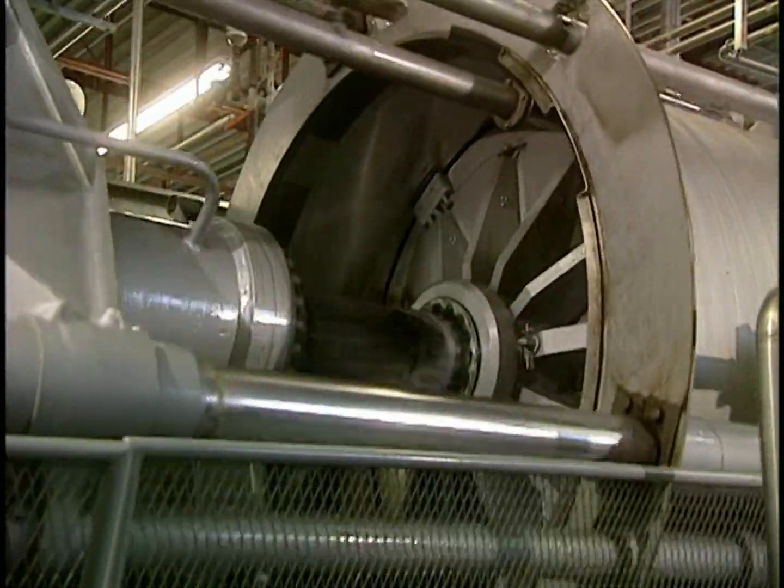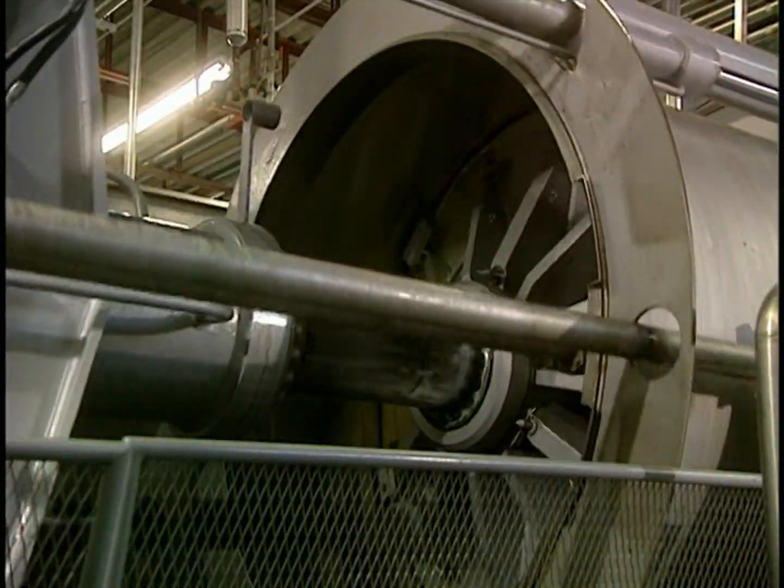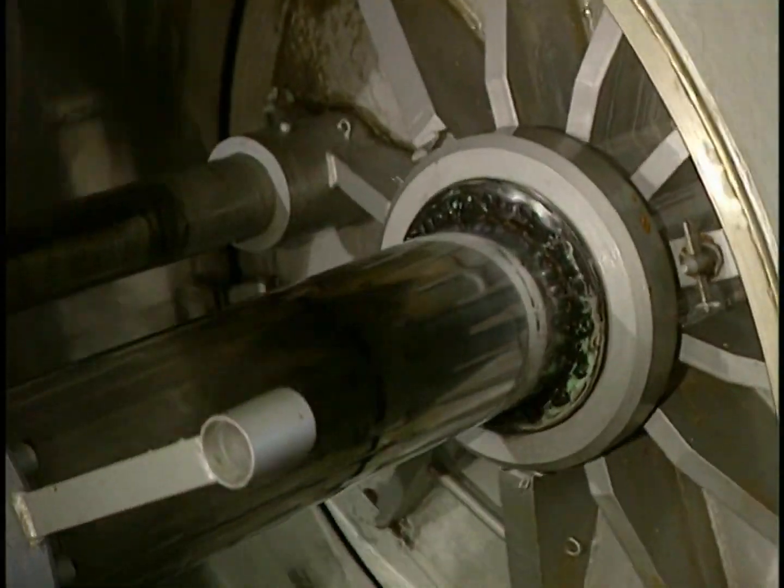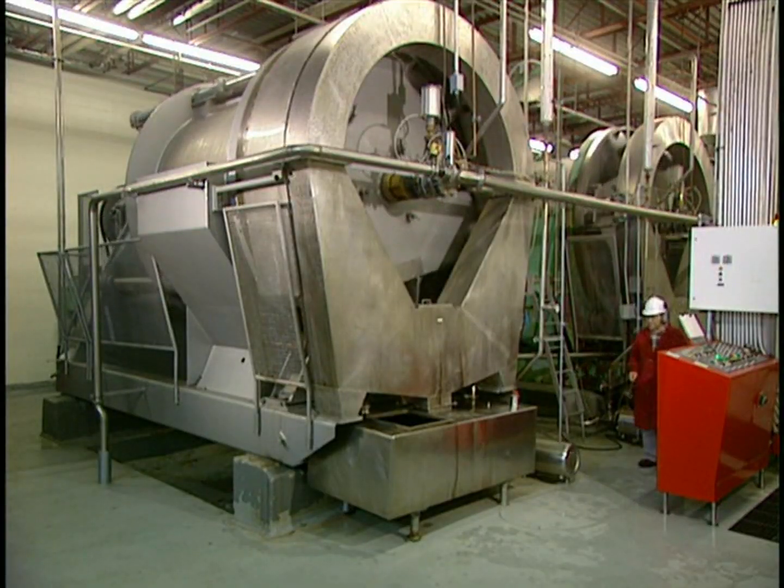Then they extract the juice. The gratings are pumped into a powerful hydraulic press. Inside the press, filter sleeves hold back the skins, seeds, and stems of the apples.